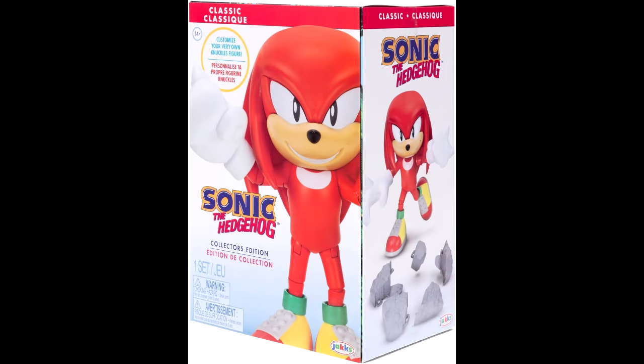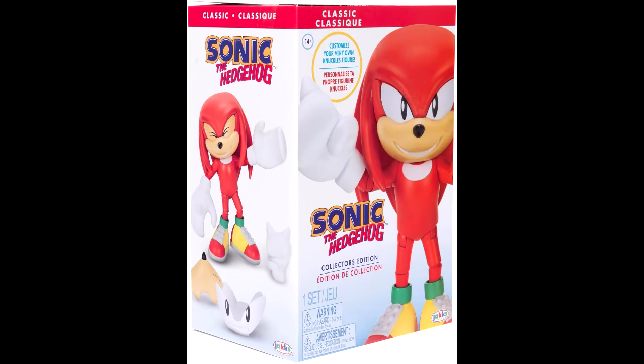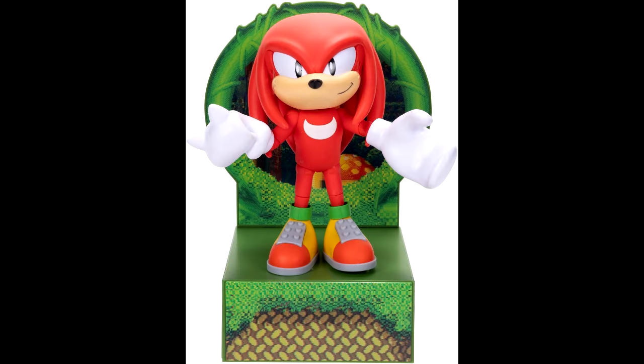Here's our first look at the brand new Jakks Pacific six-inch Collectors Edition Classic Knuckles figure. I really do like these figures — they only come out once a year. Last year we got Modern Tails, the year before that was Modern Sonic, and now we're getting Classic Knuckles. I was expecting Modern Knuckles, but this is for Knuckles' 30th anniversary and Sonic the Hedgehog 3, so they're trying to get Classic Knuckles in there.